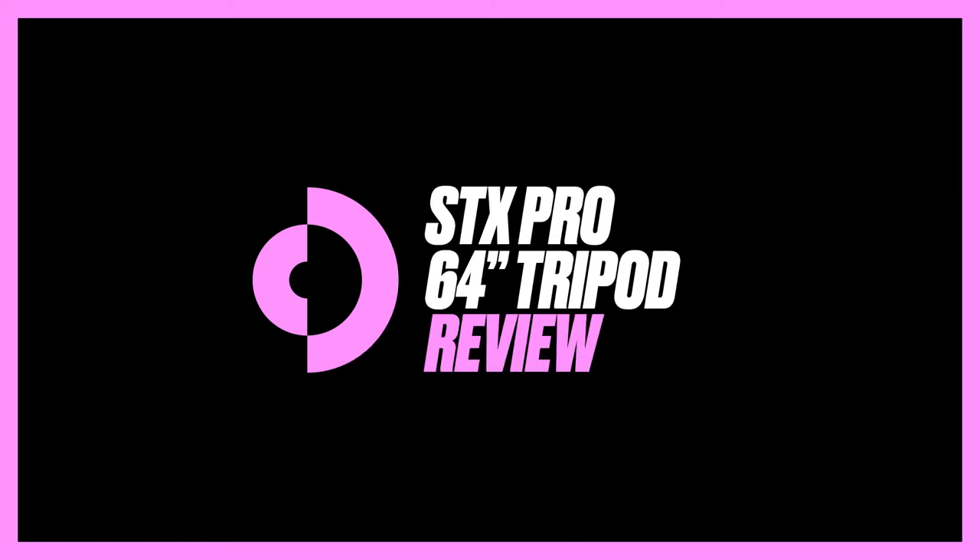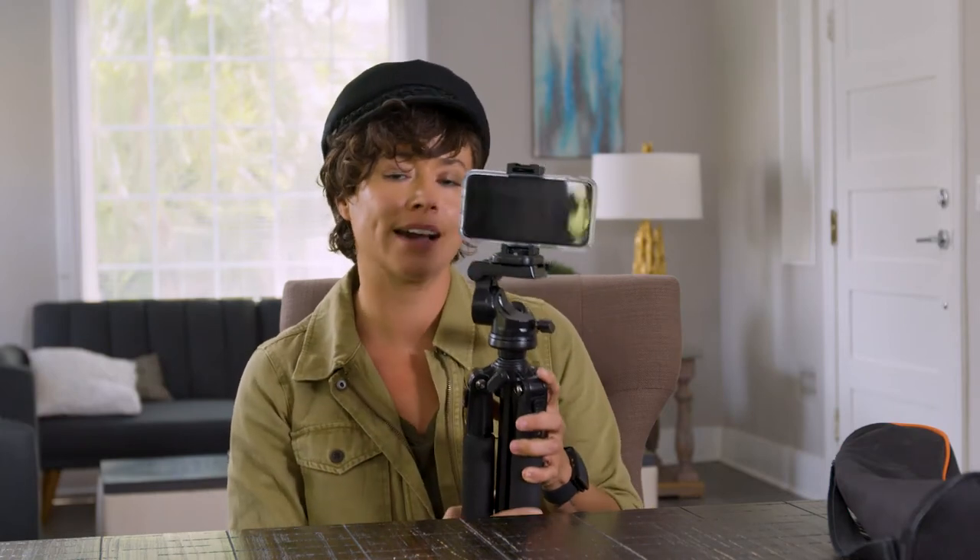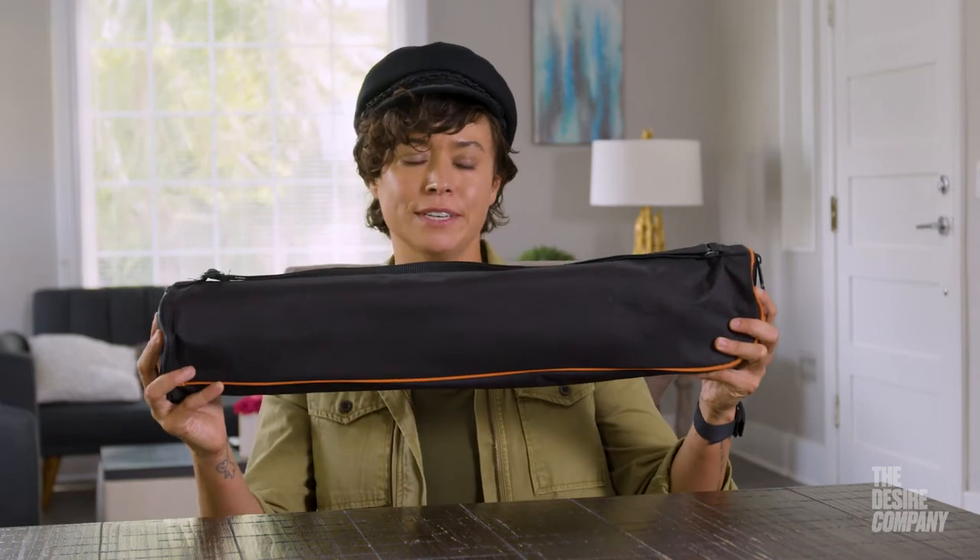If you need a smooth, easy transition to be able to record your best quality content, I would highly recommend this. Hi, my name is Brianna Venskis, I am an actress, and you are here with the Desire Company. Let's say you want to up your game and get a little bit more technical, a little bit fancier — well, I have the tripod for you. It comes in this nifty little carry case.